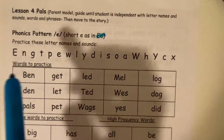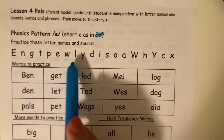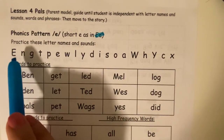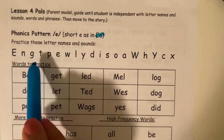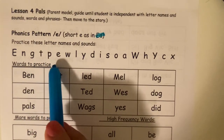So follow along with me. We are going to start right here and we're gonna go all the way across saying the letter names and sounds. Ready? Follow along with me. E says eh. N says n. G says g. T says t. P says p. E says eh.